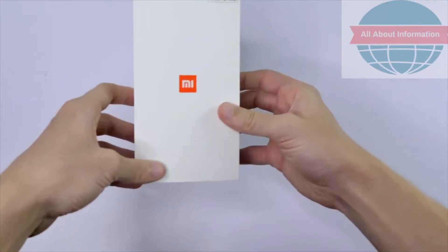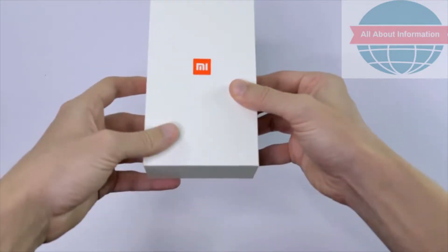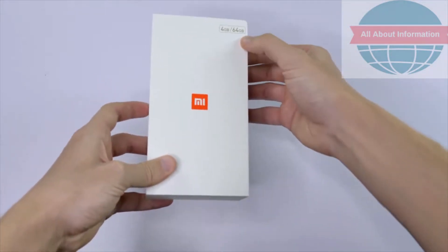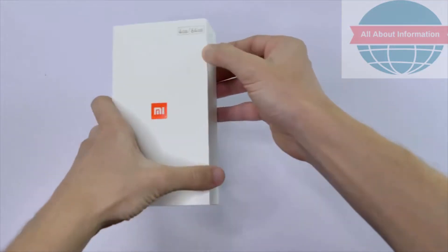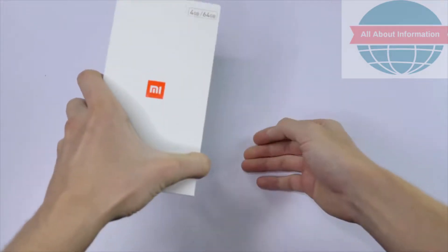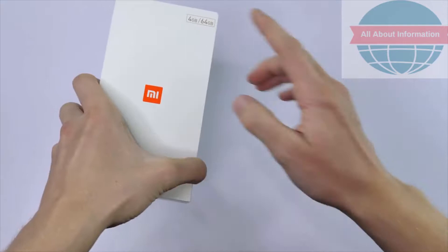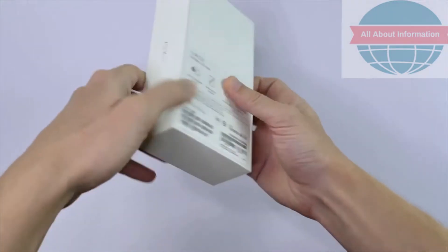About the packaging — it's a pretty standard looking Xiaomi box, nothing too fancy there. There's the Mi logo on the front, and over at the top you've got a little bit of information about the internal specifications inside: 4GB of RAM and 64GB of internal storage.